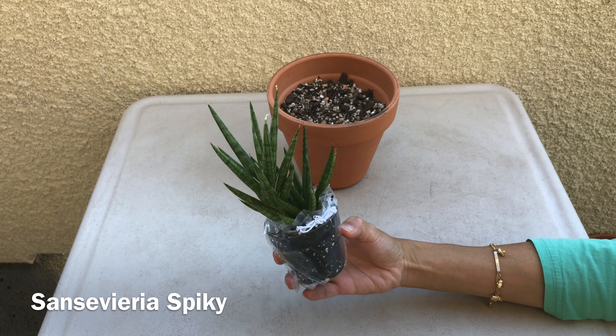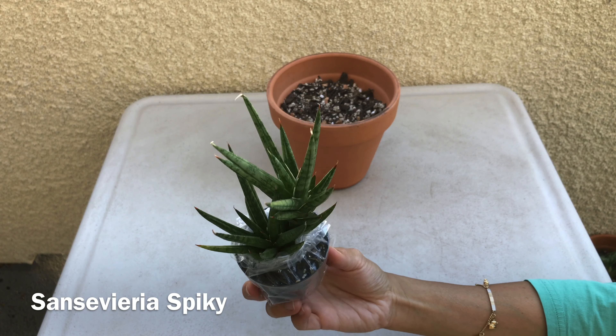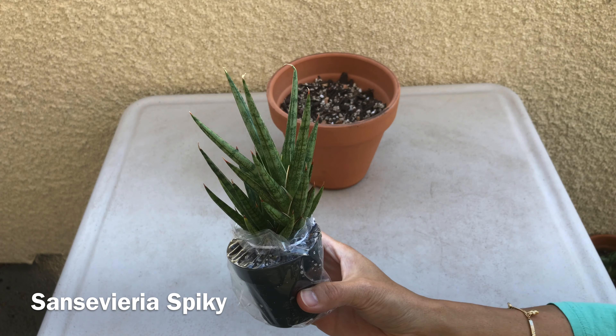This second one also has leaves with a crisscross pattern, but the leaves are pointy and long. They are also variegated with dark and light green stripes.